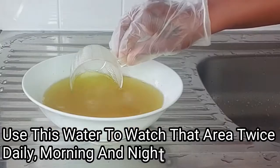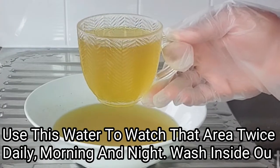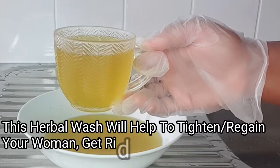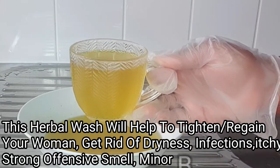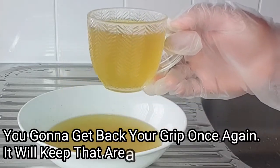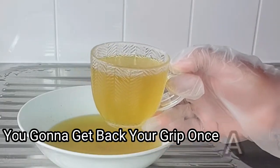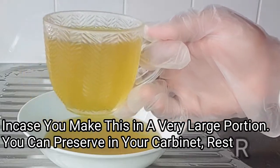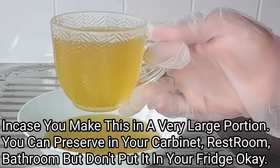Get a glass cup or bottle and pour a full glass of your substance. Use this to wash that area — wash inside out twice a day, in the morning and at night. This herbal wash will help get rid of infections, fishing smell, heavy discharges, urinary infections, and yeast infection. It will keep that area clean, fresh, and smelling good all day, and help get rid of itching sensation. Should you make this in a large quantity, preserve it in your bedroom, restroom, or cabinet — please do not put this in the fridge.